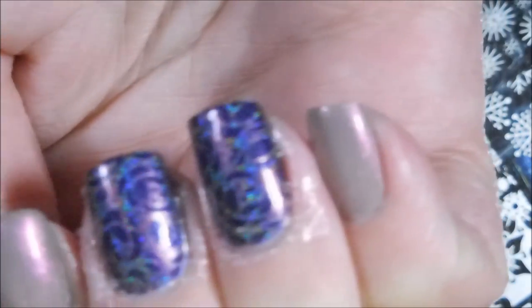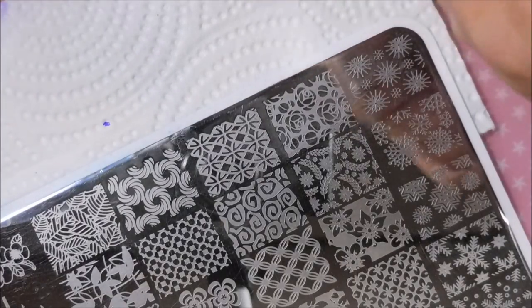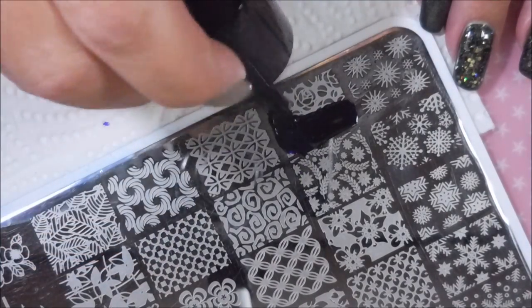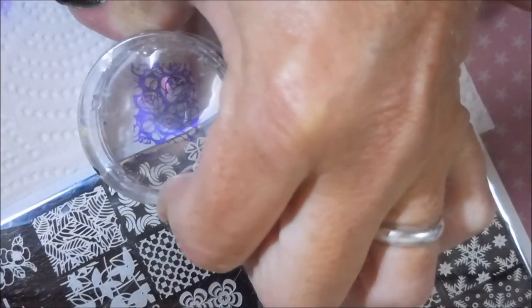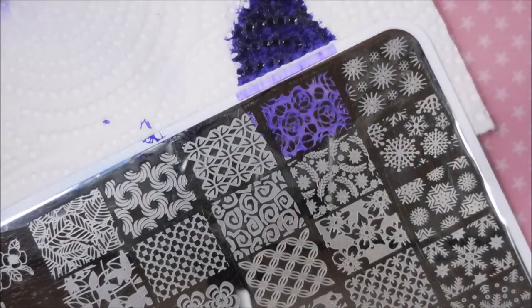I'm just using that little rose pattern — I thought it would look pretty. It's been a while since I did something with that pattern. I decided to go in with this Bundle Monster purple, number 10, from their very first stamping polishes. It looks kind of blue there but it ends up looking purple on the nail.